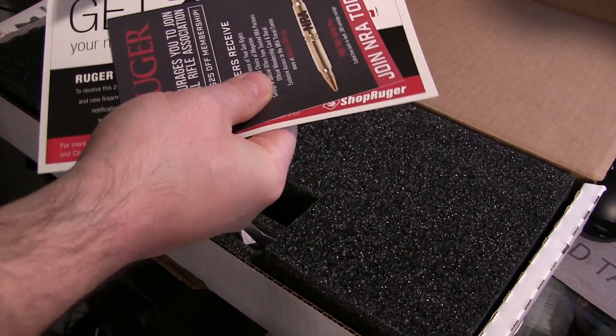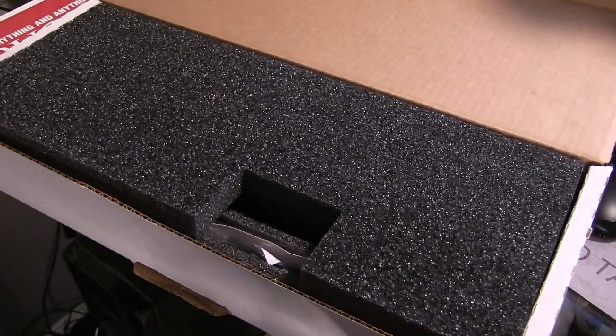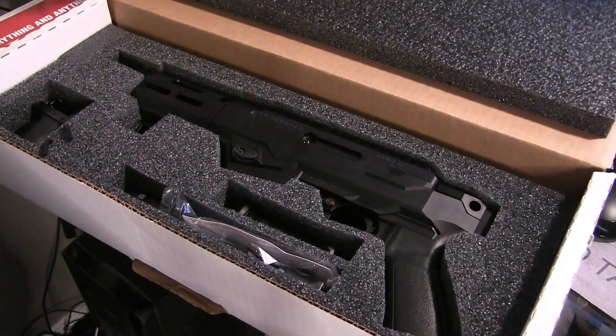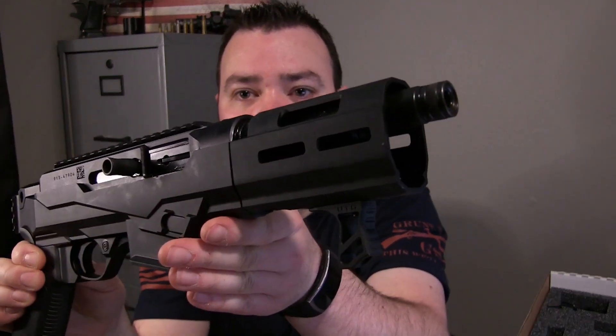Where's the sticker? There's the sticker. Gotta love stickers. Alright, let's open this up and see what we got. Let's take this thing out and check it out. Oh yeah, take a look at that.